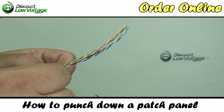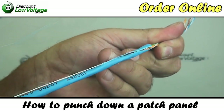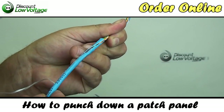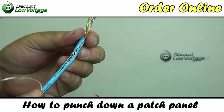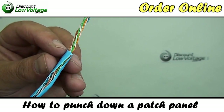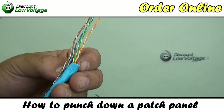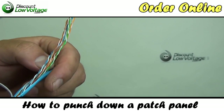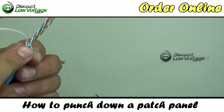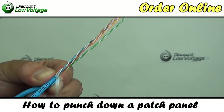Once the jacket is removed, you'll notice there's a pull string in here. We're going to want to pull some of that back. The reason why we're pulling some of this back is that sometimes with your snips around the point of your cut, you'll cut into the sheath over the copper conductor — and we don't want that. So we're going to pull this jacket down and cut a piece of the jacket off, then trim some of this off.